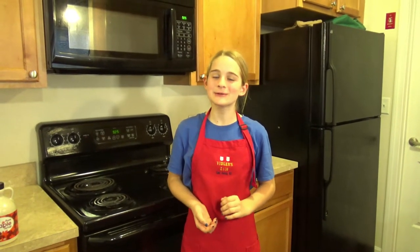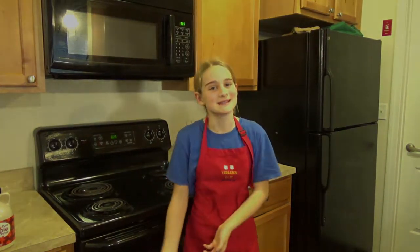Hi! Today we are going to make maple sugar candy. This process only takes an hour, so let's get started!